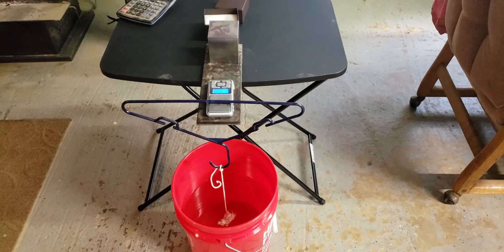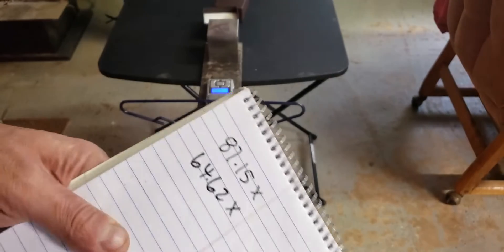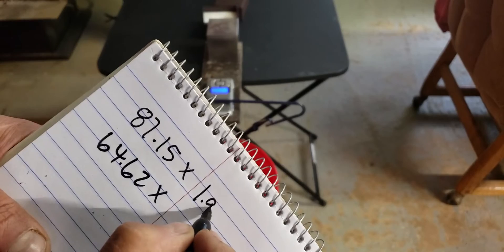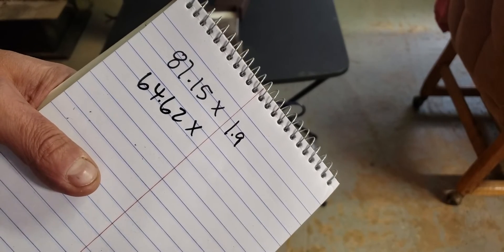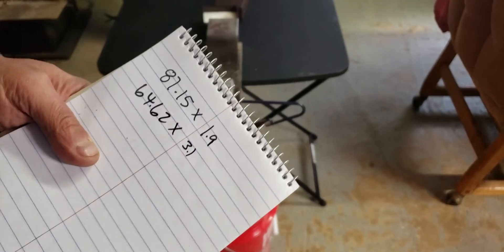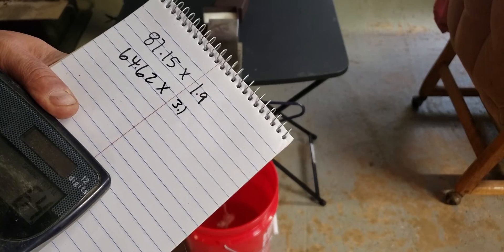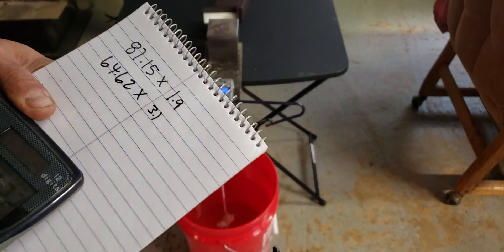Then we use our formula to calculate the amount of gold in it. The dry weight we multiply by 1.9, which is 10% of the specific gravity of gold. And then the wet weight we multiply by 3.1, because quartz is approximately a 3.1 specific gravity. So 64.62 times 3.1 equals 200.32.